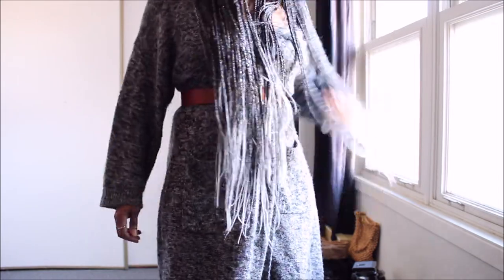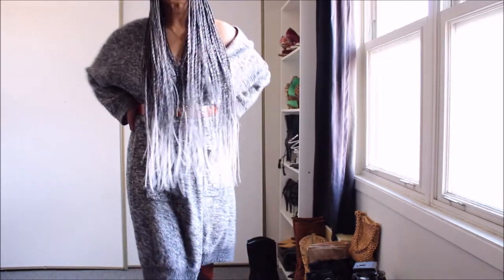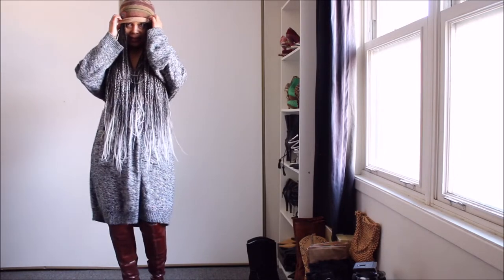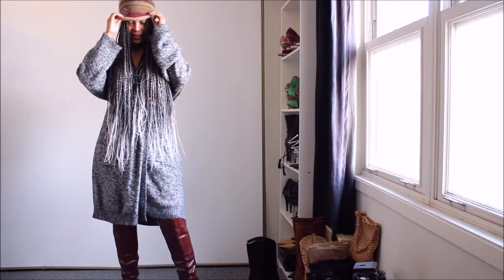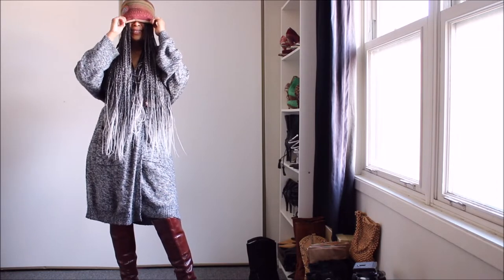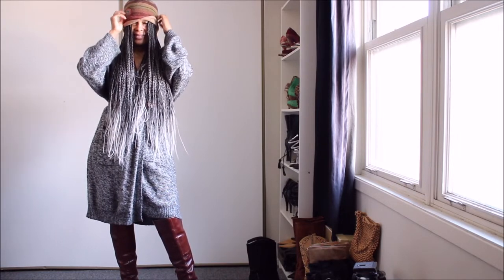The belt is another piece thrifted from Vestia Collective. I really love the combination of the tan and the gray — I think it's a really great color combo and I love this look.